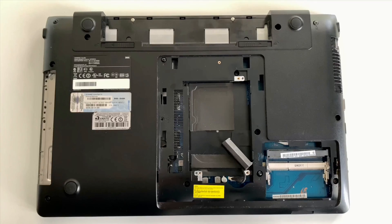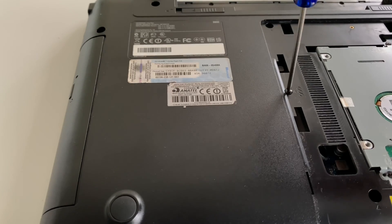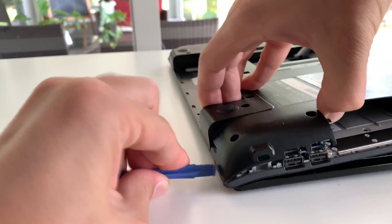Step five: locate and remove every single Phillips screw that you can find in the back of your laptop. Step six: take out the DVD drive. Step seven: use a pry tool to de-attach the back plate of the laptop.